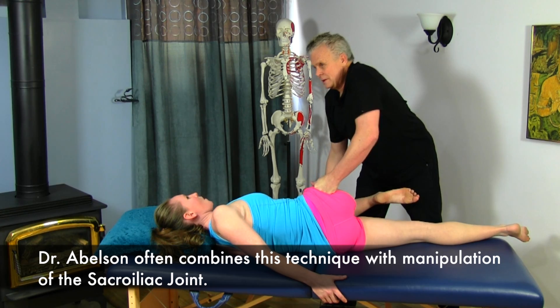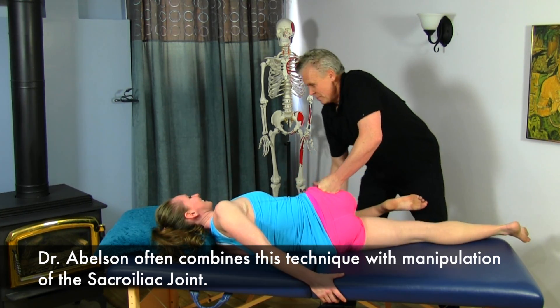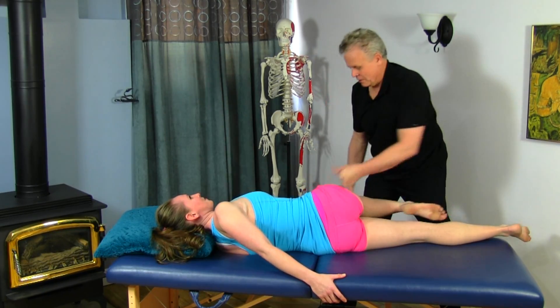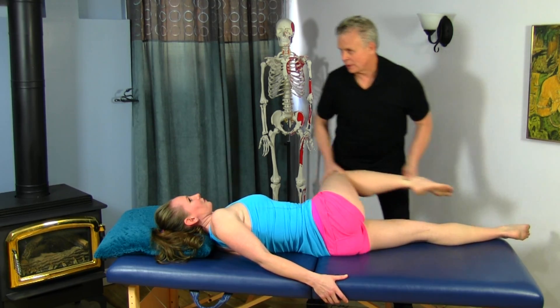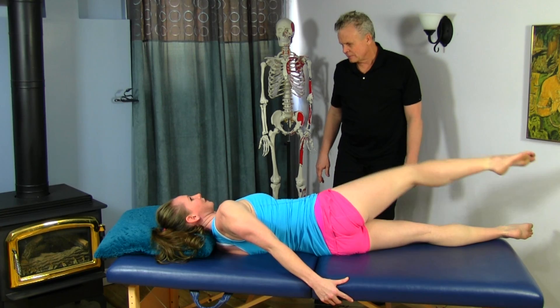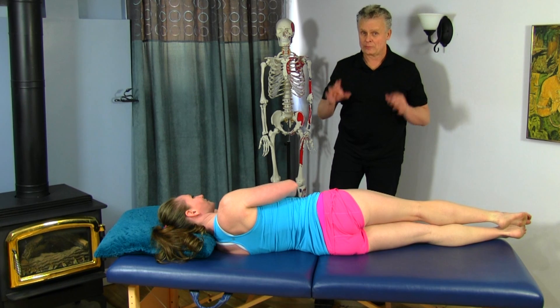All you have to do is move it about a very small amount. Now just take your leg and bring it up and around — how does that feel in terms of mobility? So much better. It's a really easy technique to perform and very powerful.